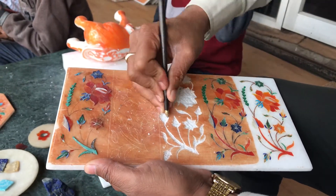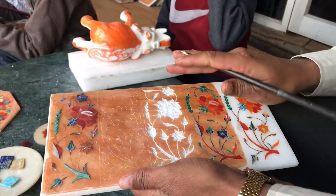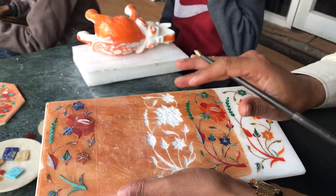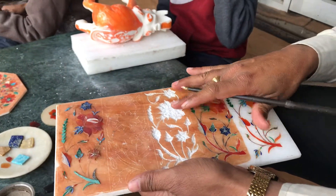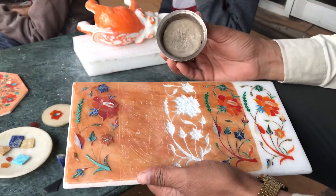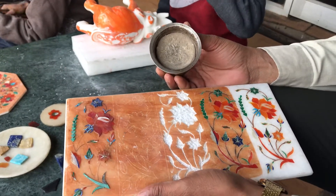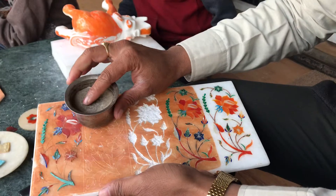After cutting the flower shape in the marble, we check whether the flower fits or not. If the flower is a perfect fit, we fill the cavity with this homemade natural glue — the same glue used for attachment. We fill this glue into the marble.